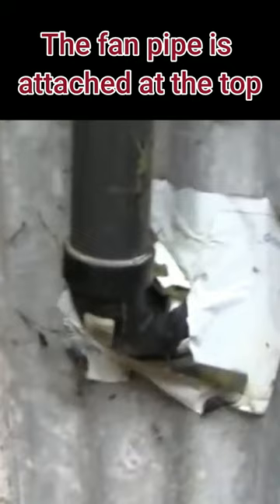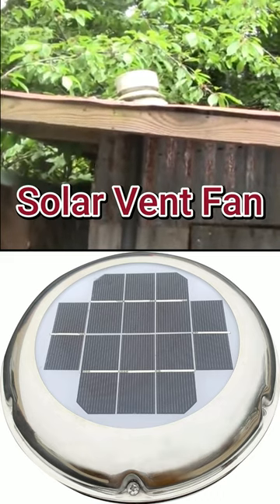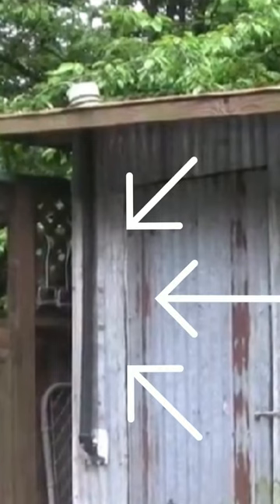Right here is just some ABS pipe that goes up to the roof. You can kind of see that white thing up there — that's a super cheap marine solar fan, and it'll suck air through that pipe.